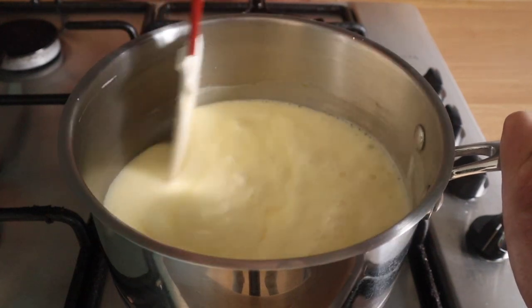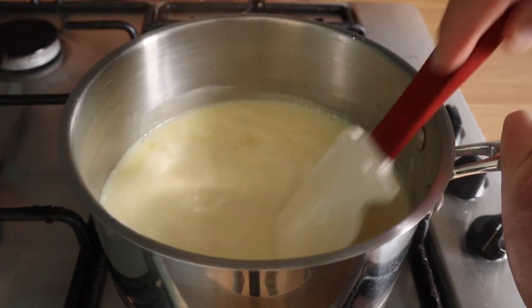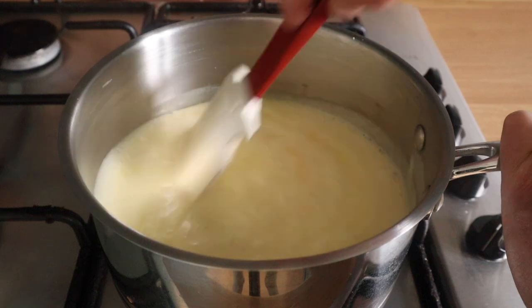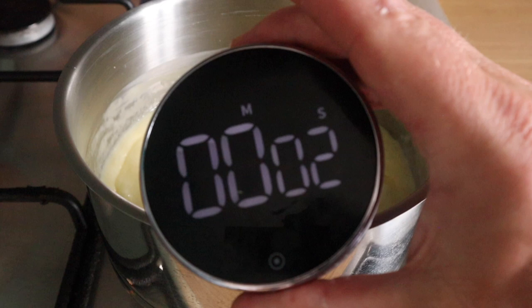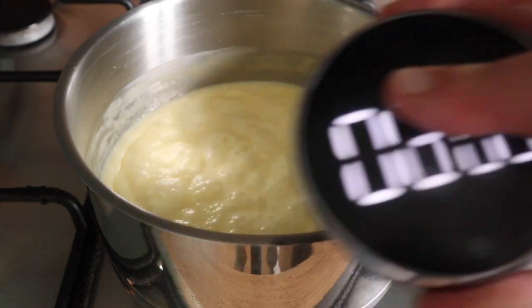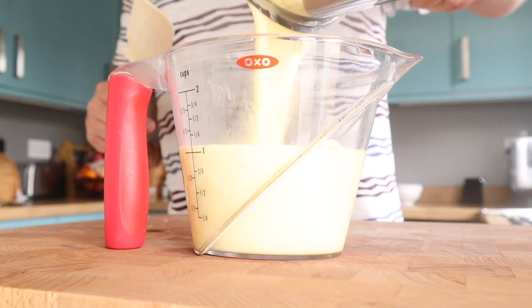If you want to do it more slowly, give it another five to six minutes, but it's going to basically coagulate — I don't know if that's the right word — but you can see here it's getting thicker and a bit more yellowy. Anyway, that was the time up, happy with that.